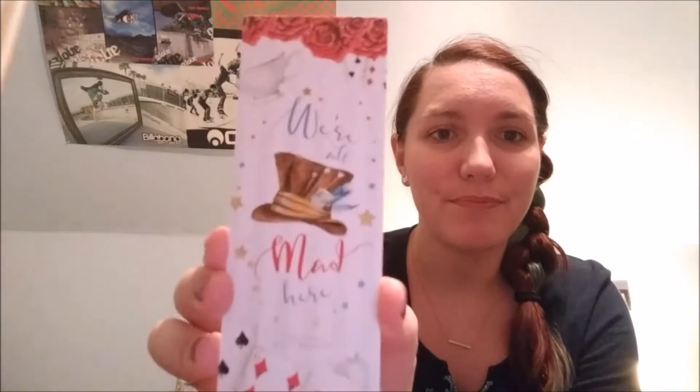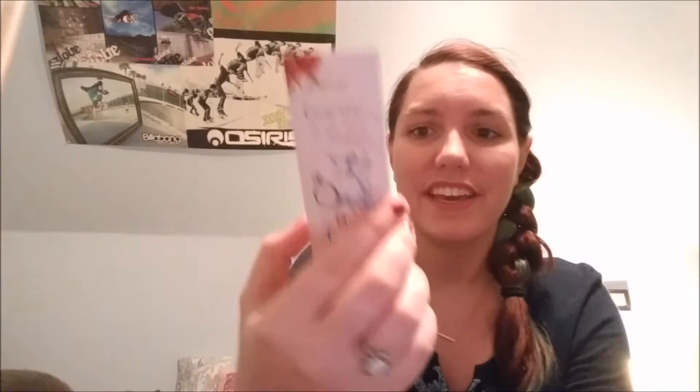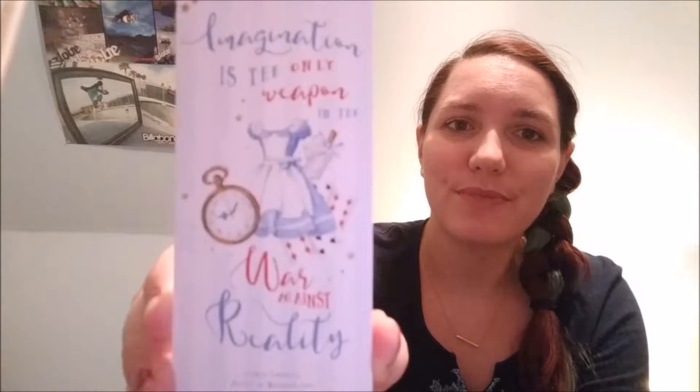So the next thing that we have is a little bookmark and it is from Lewis Carroll's Alice in Wonderland. And it is like super sturdy, so I really appreciate that. On one side, it says 'We're all mad here' with beautiful illustrations. It's just so pretty. And then the other side says 'Imagination is the only weapon in the war against reality.' So those are both really great quotes and the bookmark is just absolutely gorgeous. And like I said, it is so sturdy so it is not going to bend.